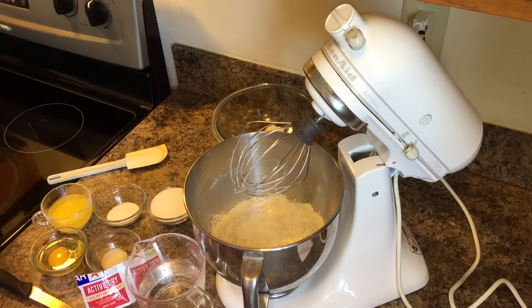Hi everybody! Today I'm going to show you all how to make yeast dinner rolls. Now this dinner roll is a no-knead dinner roll, so that's great. Anytime you can find a no-knead dinner roll, that's the recipe for you. Last time I kneaded some dough I lost about 20 pounds.